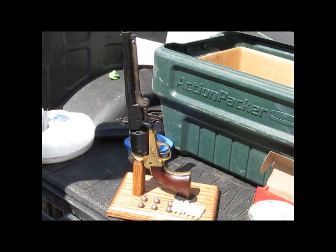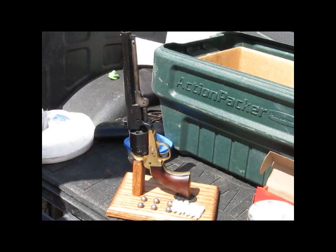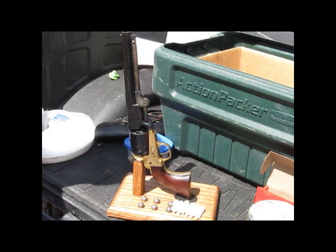We're going to load an 1851 Confederate Navy, a brass frame Confederate Navy made by Pietta, with paper cartridges and a round ball.